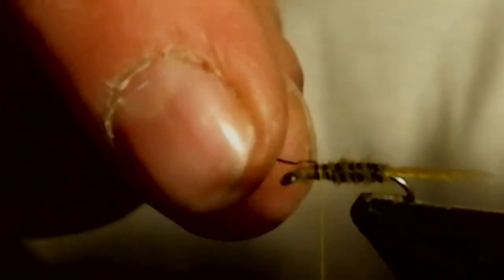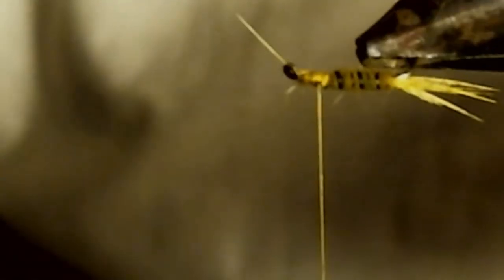Now you're going to take that wire all the way up into the thorax area — that'll help build bulk in your thorax. You're going to wrap thread on both sides of the wire, then just twist it like a helicopter and it'll snap off. Cover that wire up real well and tie it down.